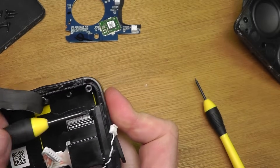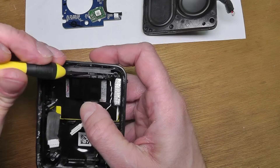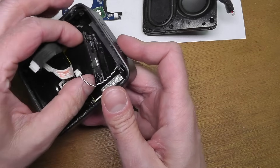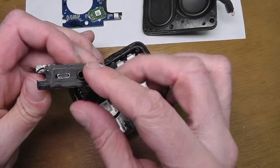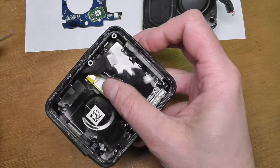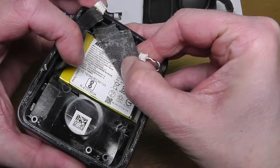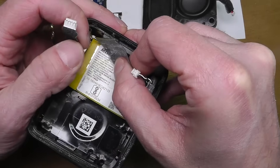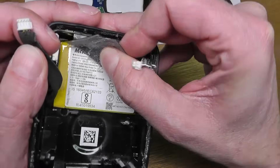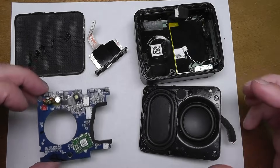Continuing disassembly: the USB port and auxiliary port assembly is attached by two screws and also glued to the side, so you need to pry it off. The last piece is the battery. I'll show you the label quickly, but I'm not going to remove it since it's also glued in and my battery is still in great shape — I don't want to accidentally damage it.